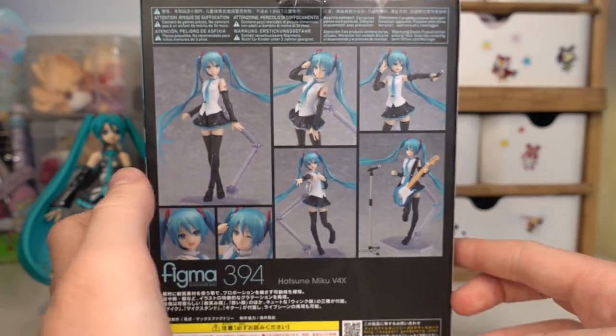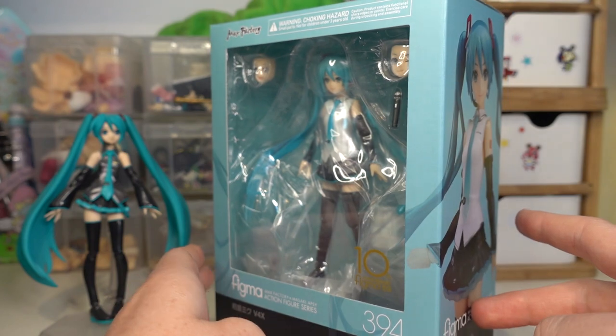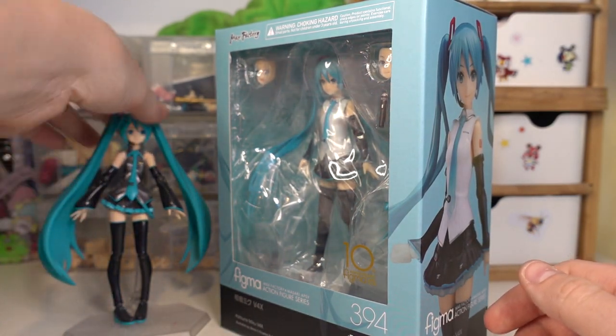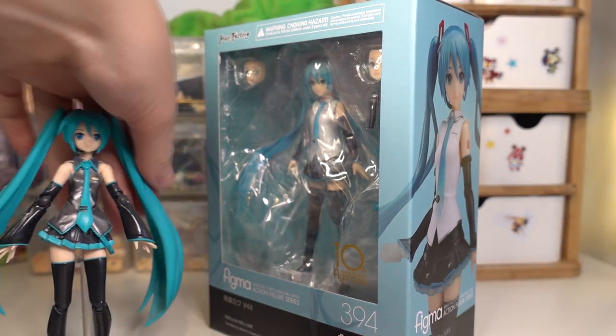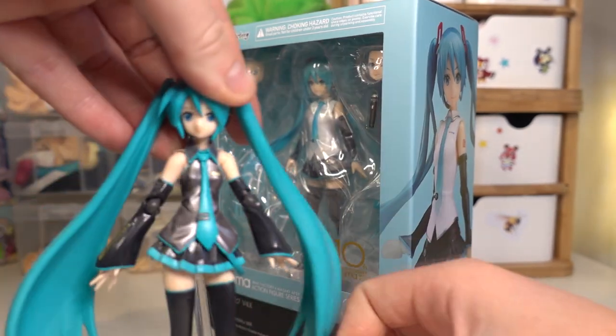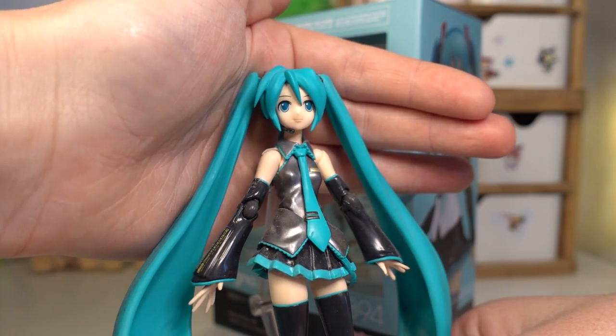I really love this design of Miku, of her like normal outfit. I think it looks really cute and I probably like it more than her original outfit here. This is the first generation Hatsune Miku Figma, which I like and I think she's cute. But the only thing is I don't really like her face plates — this is one of her faces and her other face looks really scary.